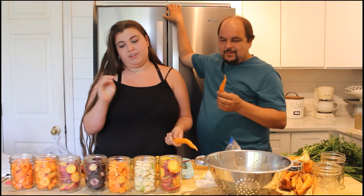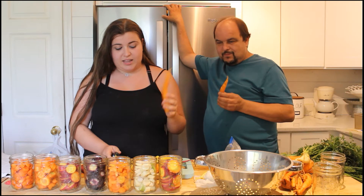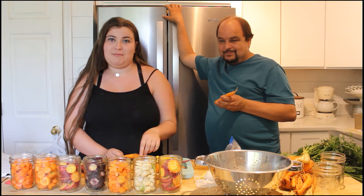To start, you're going to use clean pint jars and of course carrots. We're going to peel these and then pop them into about an inch, inch and a half cuties — after you wash them. Don't forget to wash them. And then we're going to put them in the jars.